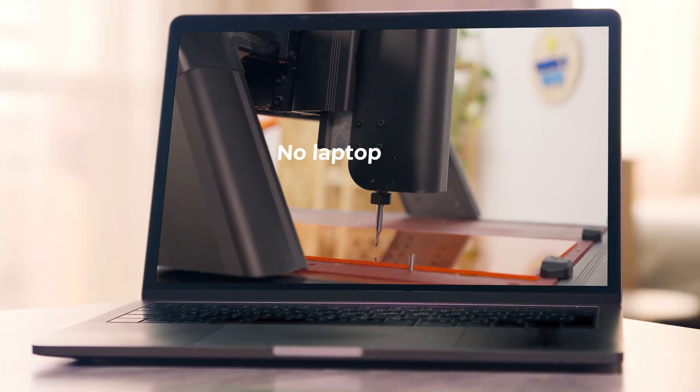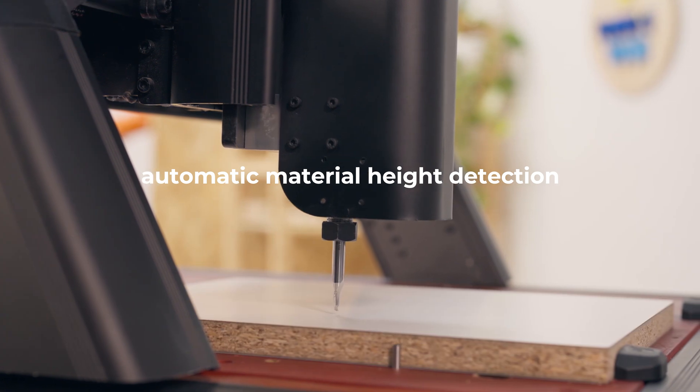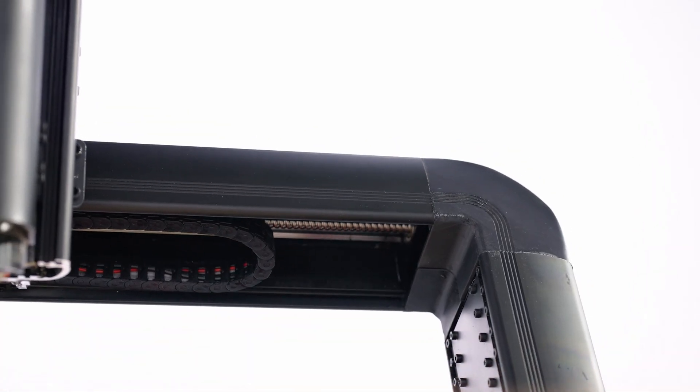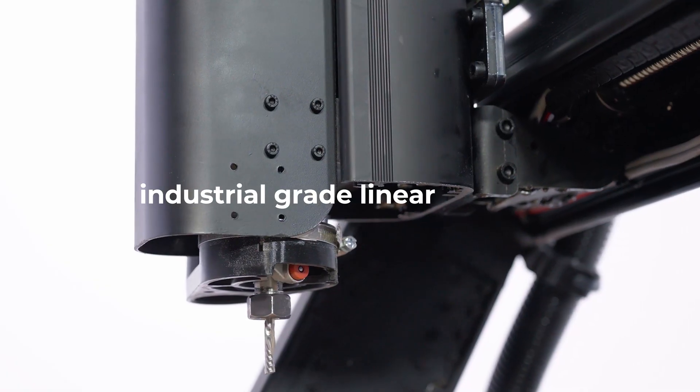No laptop is needed. Thanks to the automatic material height detection, you'll reduce calibration errors, resulting in less manual work and greater precision on your projects. Speaking of precision, did you know that Red Fox 2 includes industrial-grade linear bearings and ball screws in all its axes?